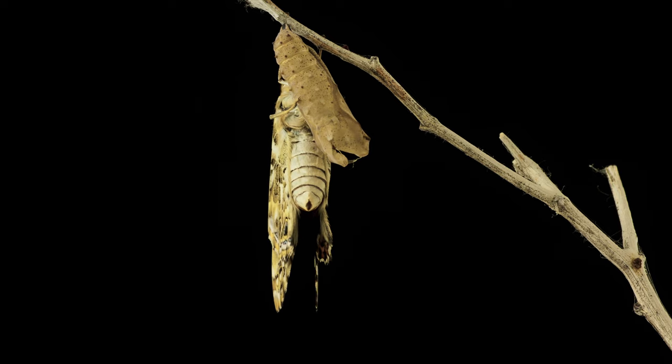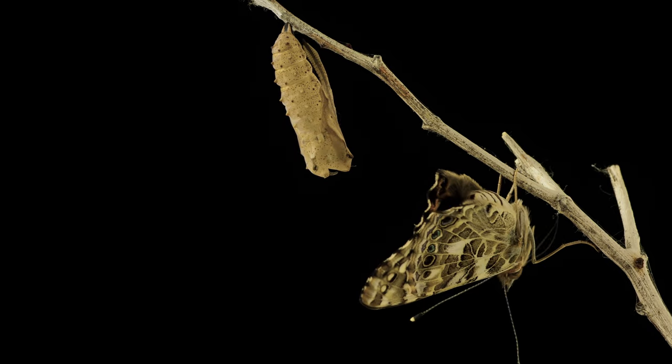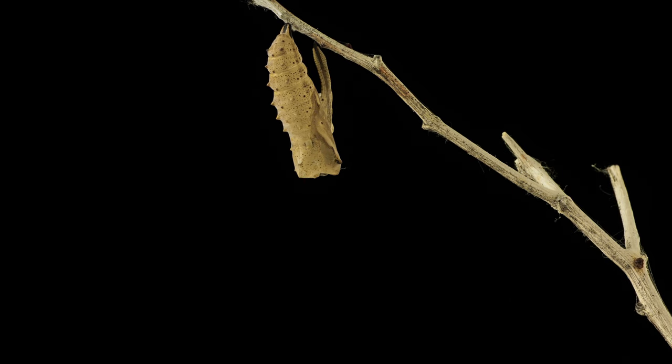The pupa is also known as a chrysalis. Inside that chrysalis, the caterpillar is transformed into a butterfly. And then the process starts all over again. That's exactly what's happening with the mealworms.